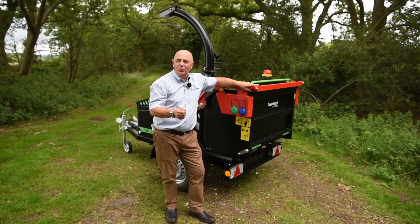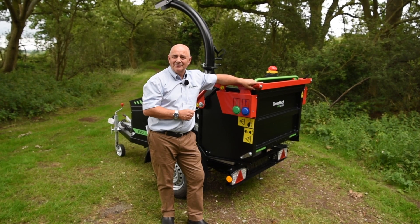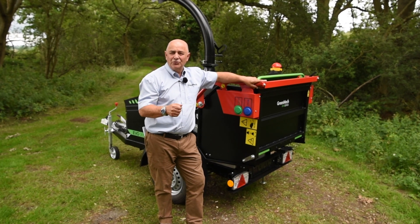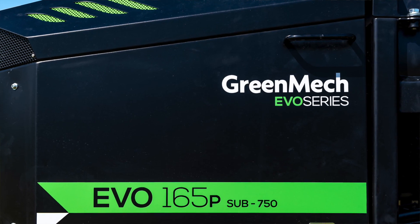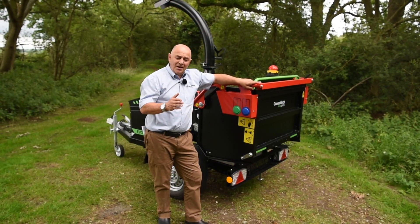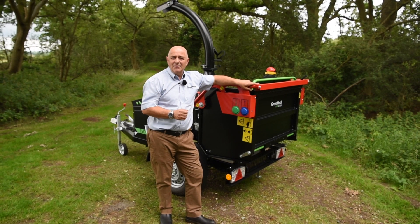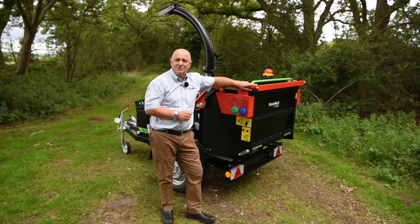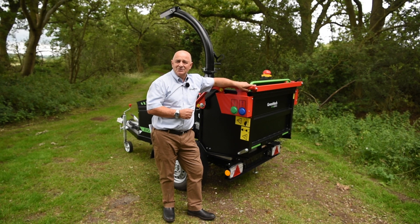When we set out to make the Evo 165, we wanted to make a bold statement that it was awesome, and I believe we've lived up to that. We've given you more aggression, more power, and more throughput — a 165 petrol sub 750 kilo with no compromise. If you're looking to buy a machine, have a look at our tailor-made finance package. If you fancy a demonstration, just give us a call and we can hopefully accommodate your needs. Thank you.